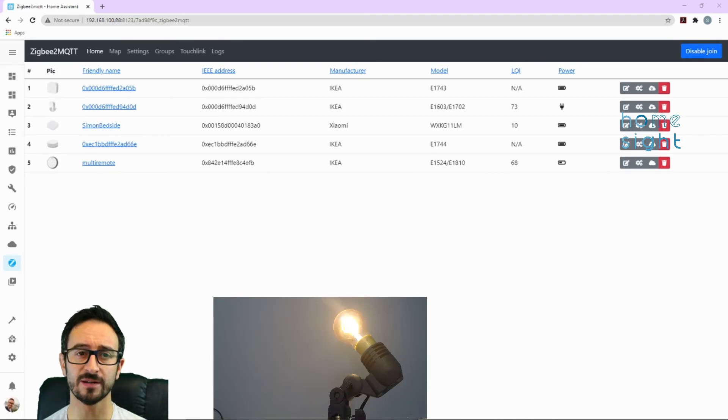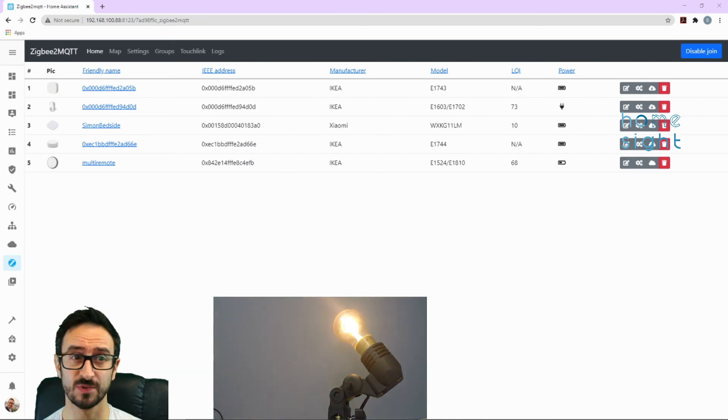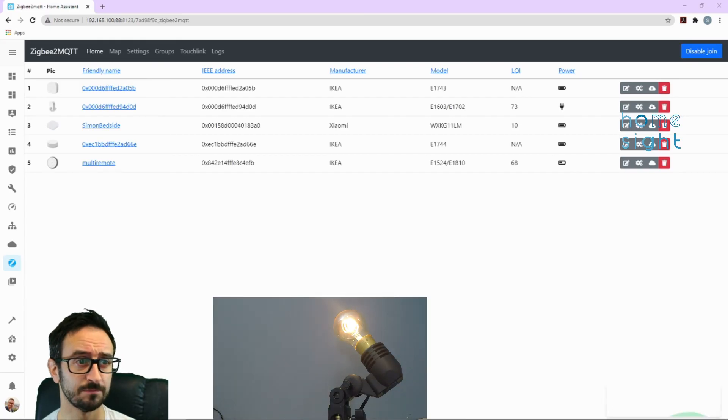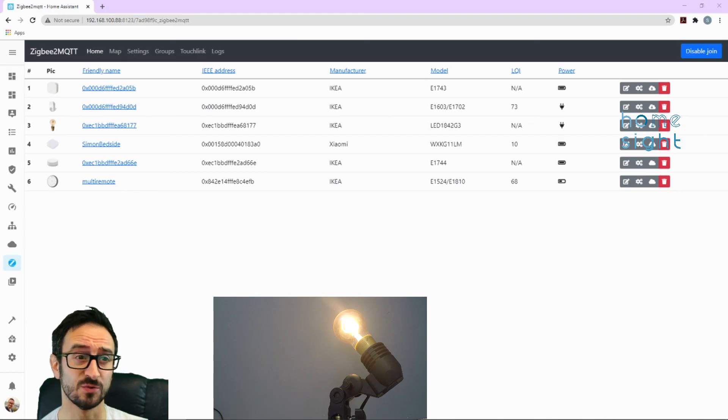The very last one, and most awkward to record, is this light bulb. I'm going to turn it off and on six times — and hopefully it should flash a little, there we go. Obviously it doesn't have a little red LED to pulse, but hopefully we should see it appear in our list. Starting interview — that's a good sign. Fantastic — it's appeared in our list as well.